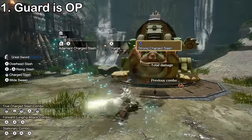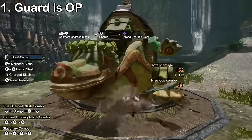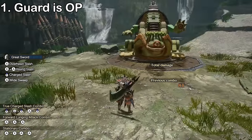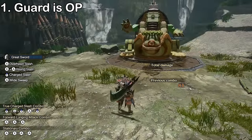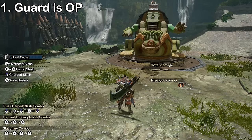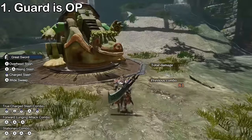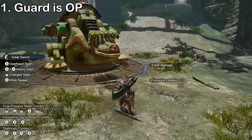Guard roll paired with adamant slash lets us cover huge distances. We can use adamant slash in any direction, opening up a lot of opportunities for creative plays. Guard rolling is one of the fastest ways to go from sheathed state into a tackle or adamant slash. However, if you're not far from the monster and just need emergency hyper armor to tank a roar or attack, there are better options.